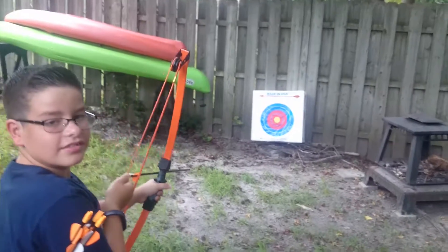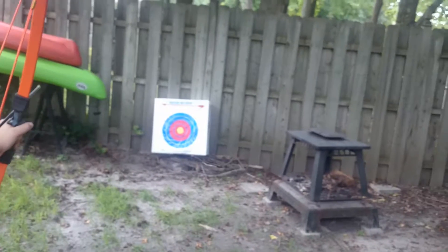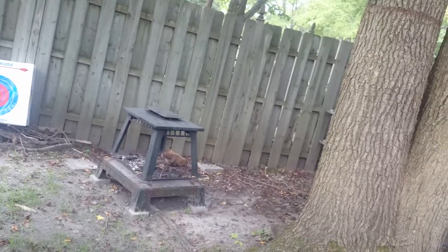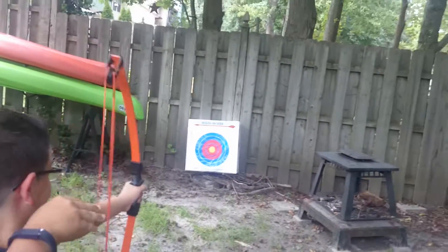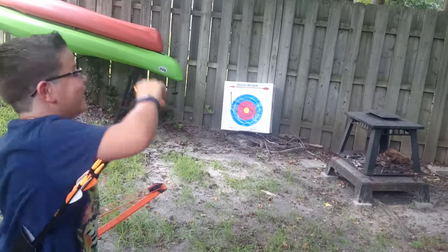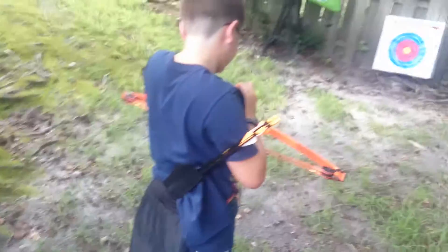Pull it back, pull it back — all the way back till it feels easy. All right, good. That's when you aim. Not bad for the first time! But pull it back, and then that's when you take your time to aim. Make sure the colors are on the right thing.